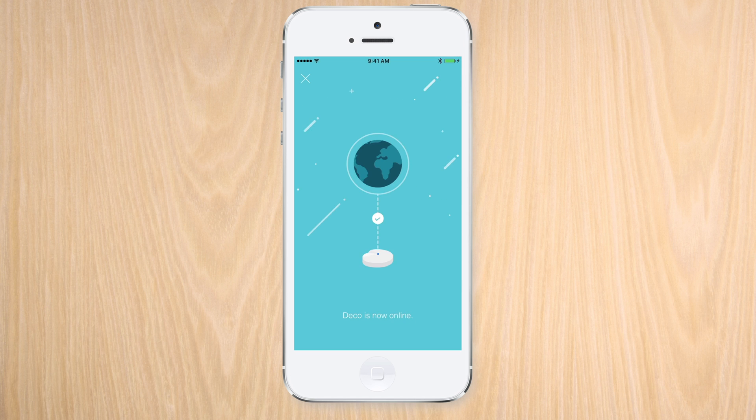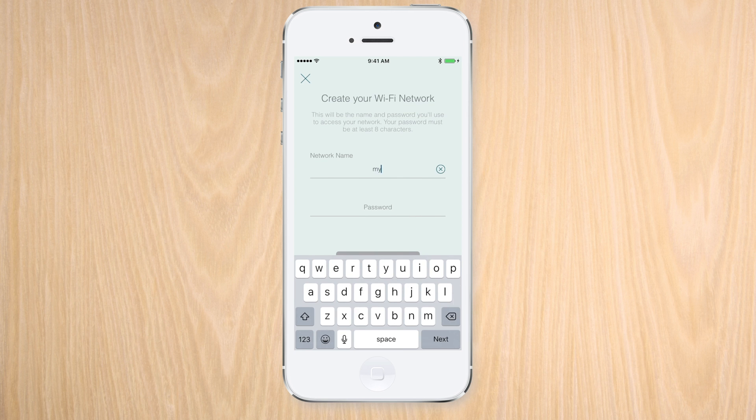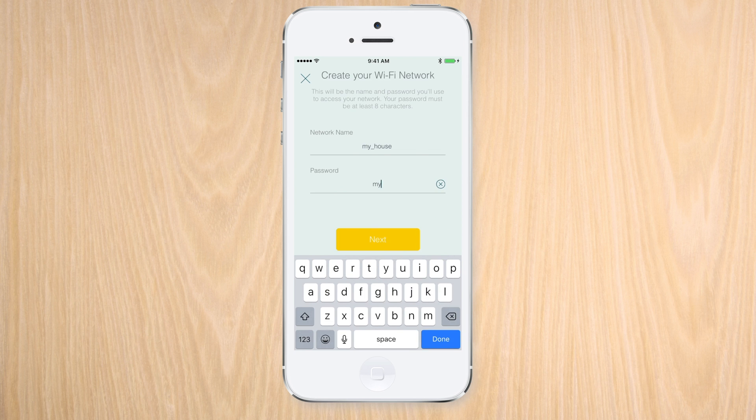Now that the first Deco unit is online, we can use the Deco app to set up the Wi-Fi network. You can use a brand new Wi-Fi network name or you can use the one you had before.